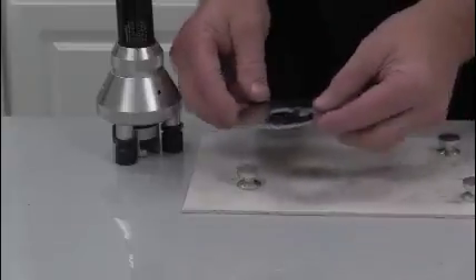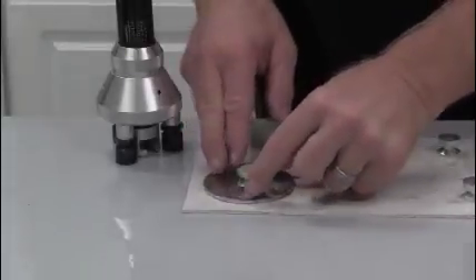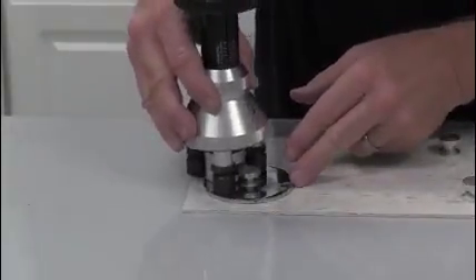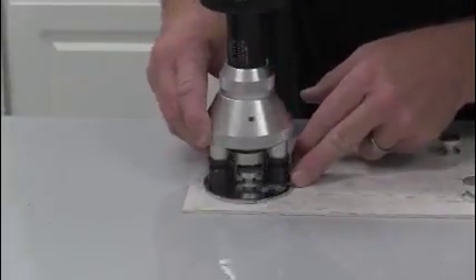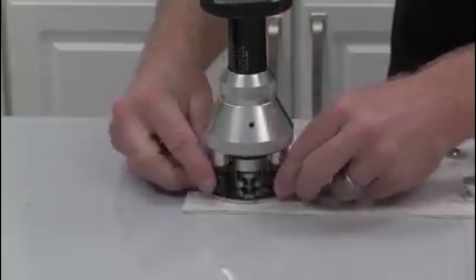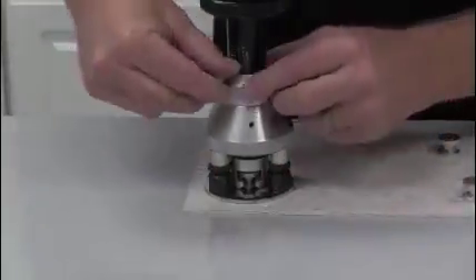Now we're going to place this ring around the dolly. The purpose of this is just to distribute the force equally. We're going to slide these jaws in, making sure not to disturb the dolly as we get it in there. The other key thing is to make sure the feet are all nice and level before you start your pull.